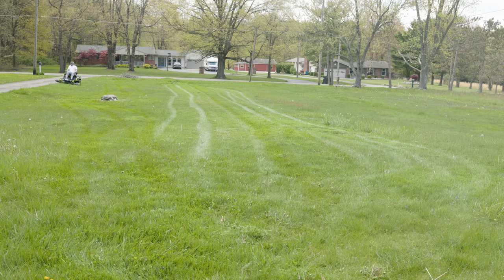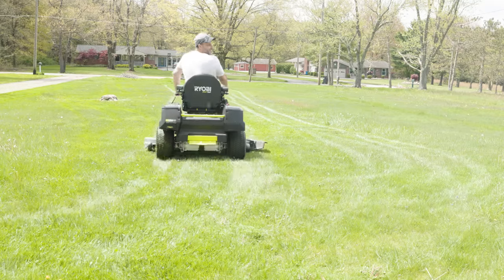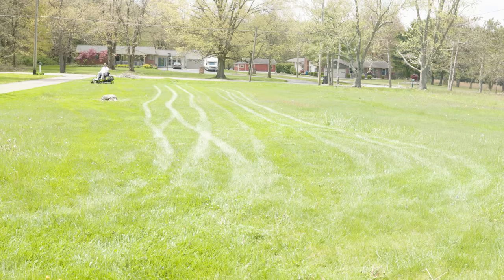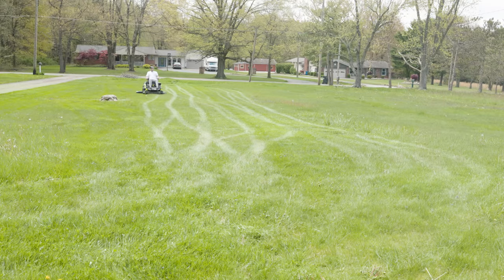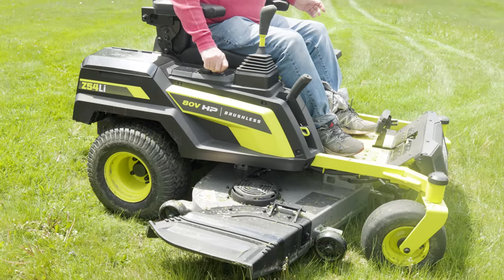I'm going to speed this up a little bit. The yard is bumpy, it's not completely smooth. What's nice is that the seat is very comfortable — you can adjust the cushion. But it just cuts, and even on that really high nasty stuff, there are no clumps. There are no clumps from this mower.